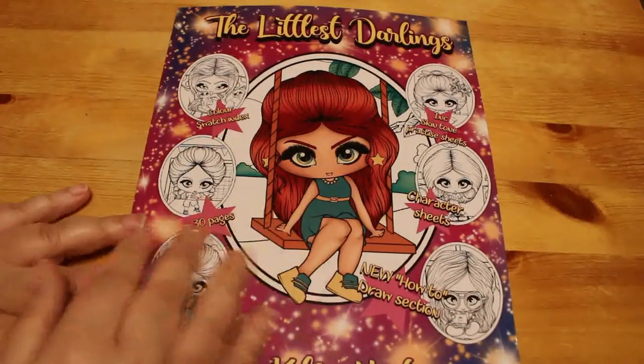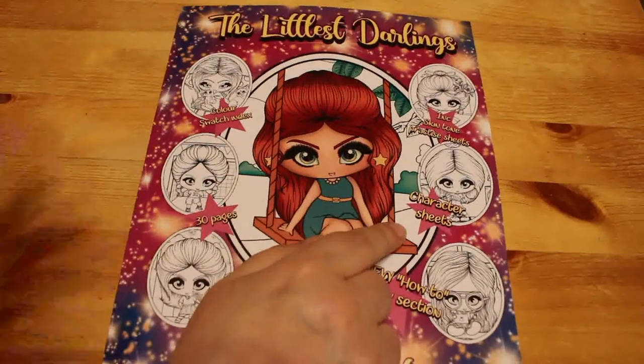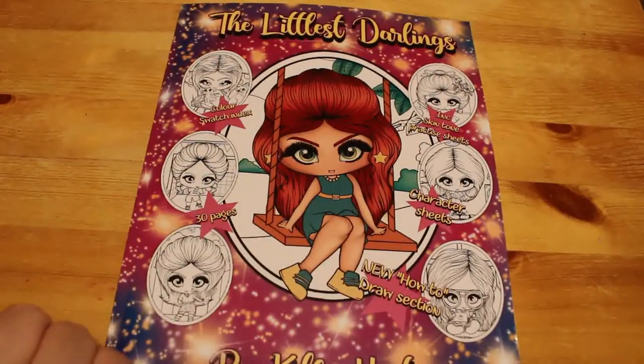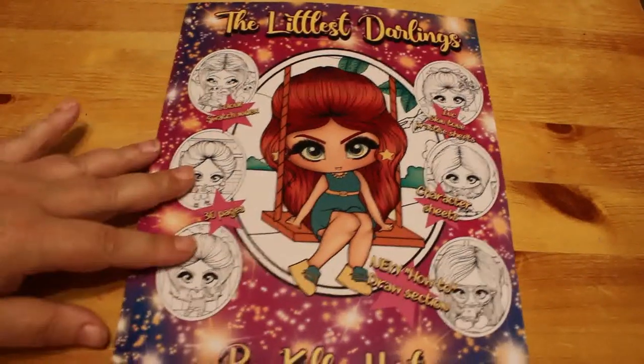So this is The Littlest Darlings. She's got in here ink tone, skin tone practice sheets, character sheets with all the names on it — they're at the back unfortunately — colour swatch index, and how to draw. She shows you how to draw them and I'll show you that at the end. So let's have a look. That's the front, and the back is just a little bit of information about The Darlings.